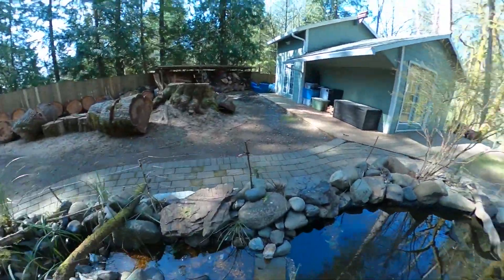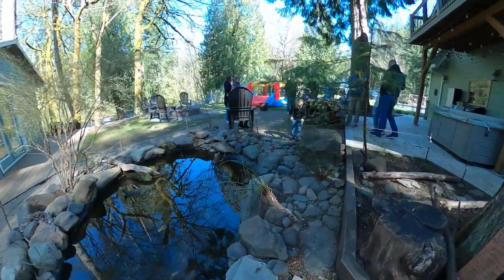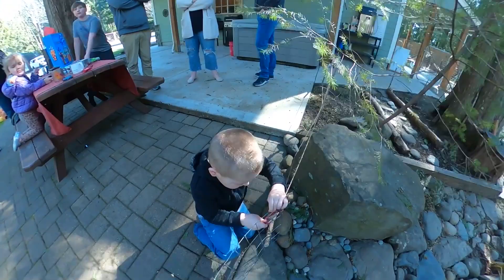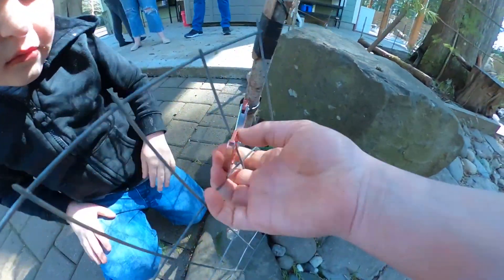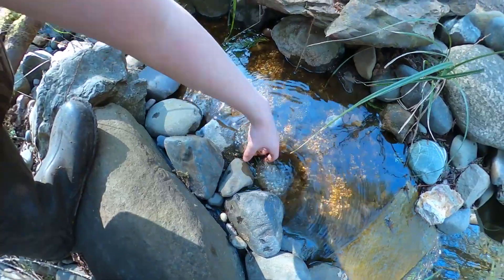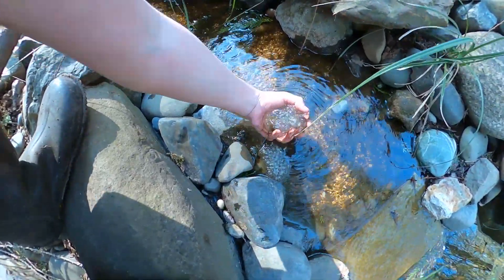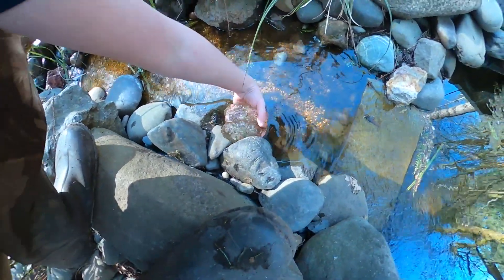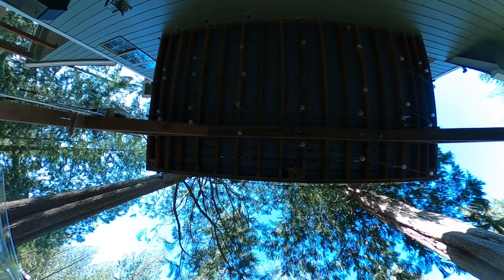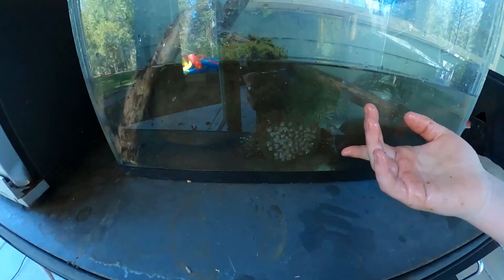It's time to show you the frog eggs — this is our pond. Here are some of the frog eggs; got to be careful but it should be fine. We got the frog eggs and it's time to put them in the terrarium.